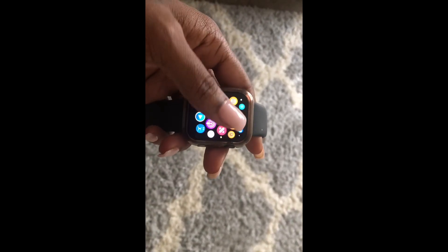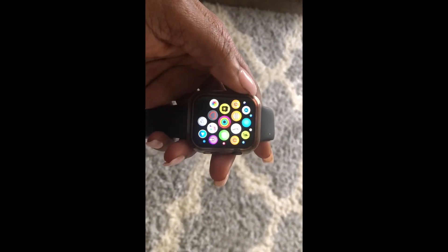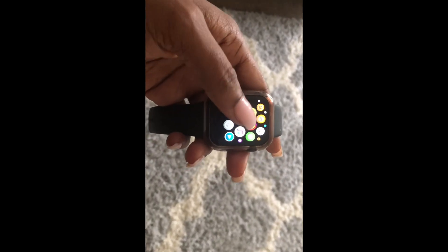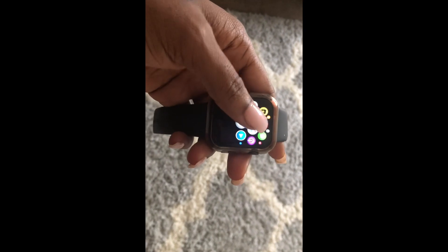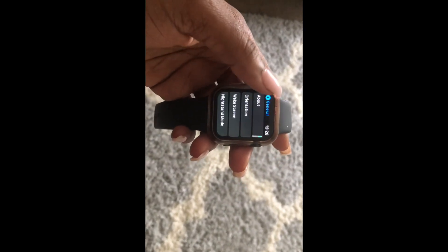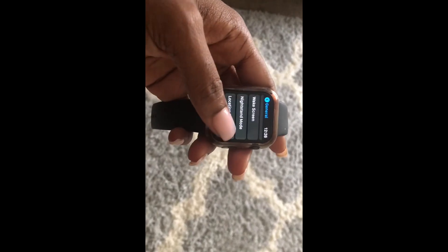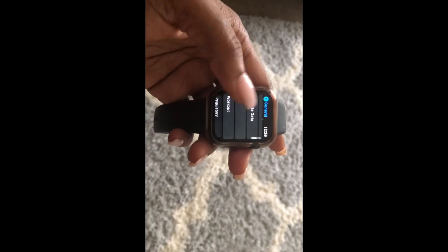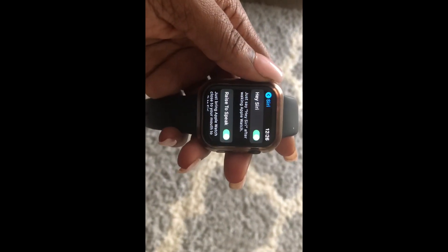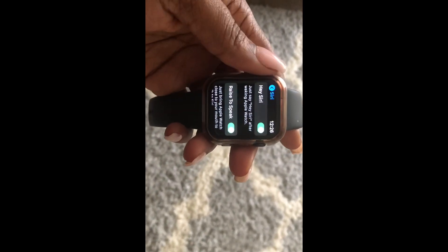Hi guys, Brit Tech here, and today I'm going to be showing you how to use the Raise to Speak option on your Apple Watch. So pretty much all you have to do is, first you need to go to your settings on your Apple Watch and then go to General, scroll down to Siri, select Siri, and then you need to make sure these two options are enabled: Hey Siri and Raise to Speak.